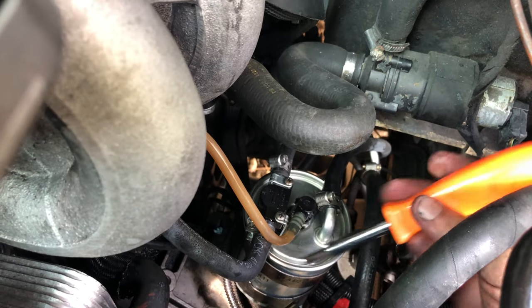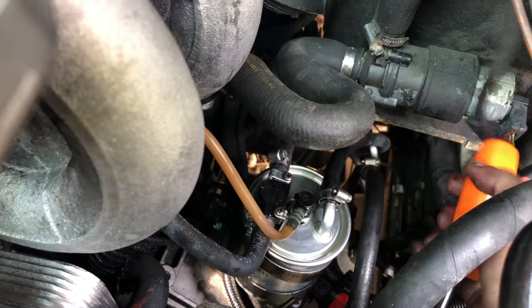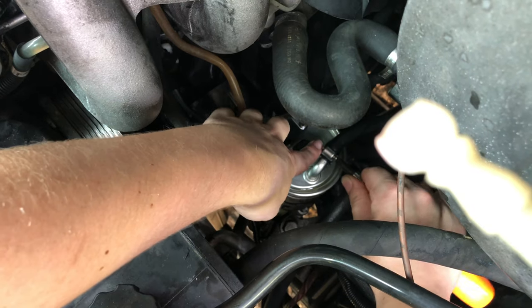We don't want to forget to tighten up all of our hose clamps. It doesn't have to be ridiculously tight — just snug.